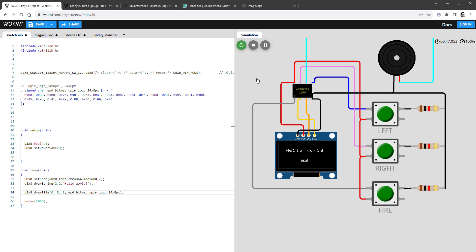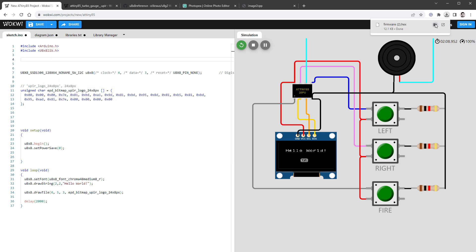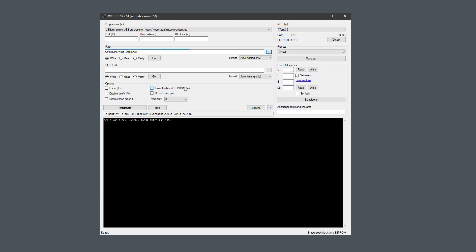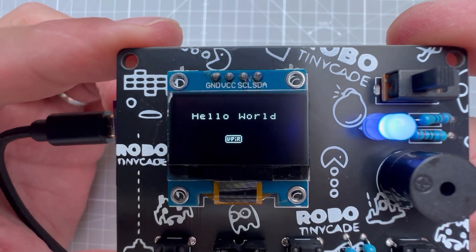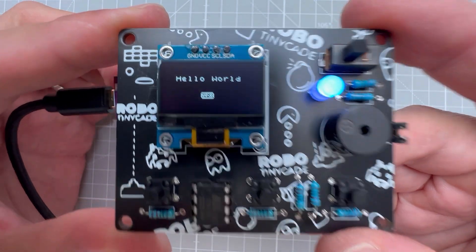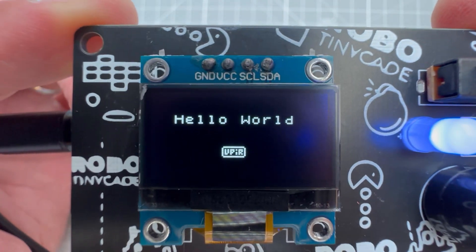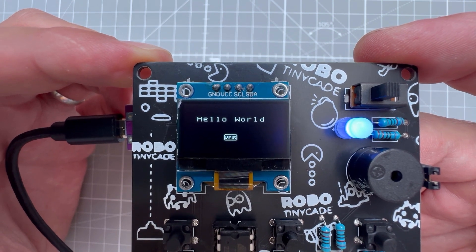The last step is running this on the real TinyCAde. I don't need Arduino IDE — I can press F1 in Wokwi's source code and select 'Download compiled firmware' to get the hex file. Back in AVRdude, I select that hex file (renamed hello_world.hex), click Program, and once it's done the same sketch runs on the real OLED display. While this isn't a game yet, it's a great first step toward developing my own game, which will be the topic of the next video. All source files are on GitHub — link in the description.